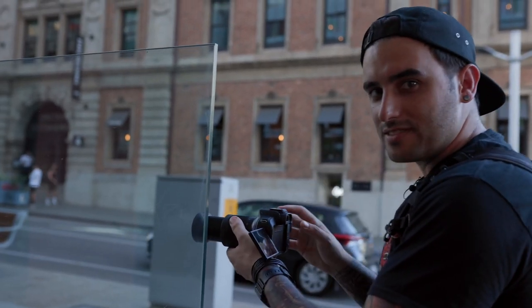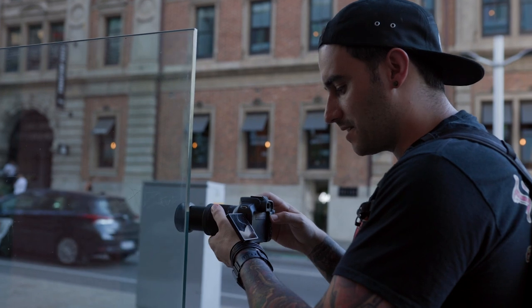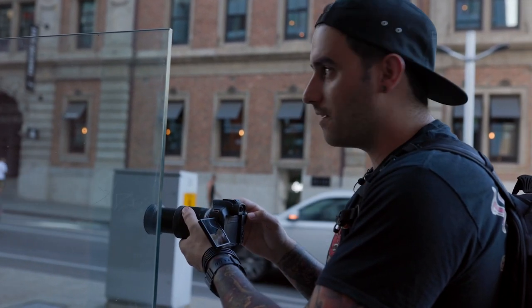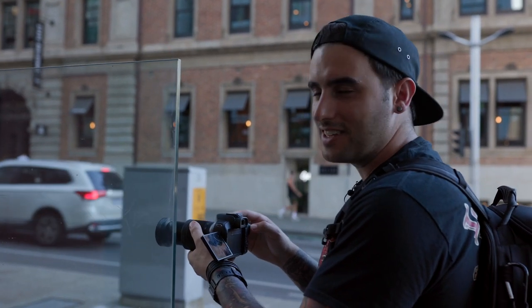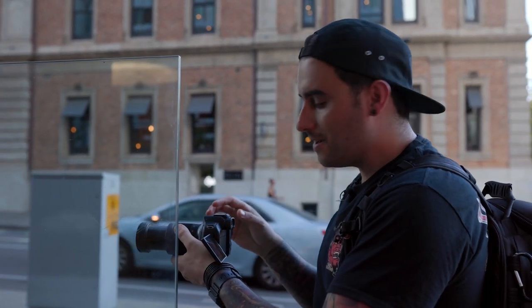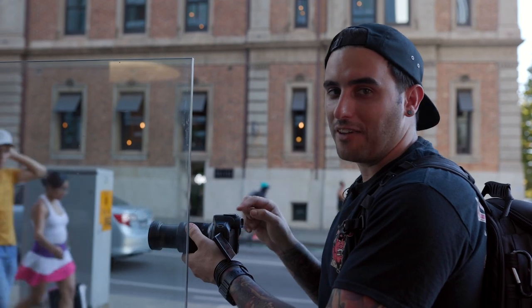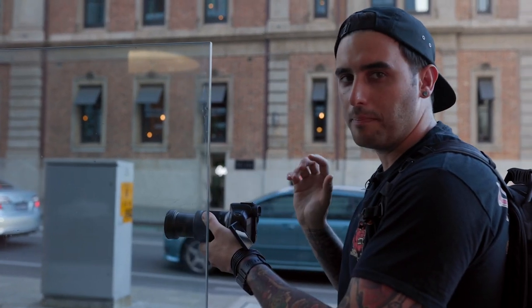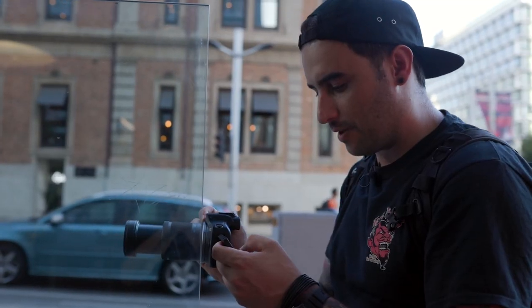One of the only negatives I can say so far about testing this is that normally on my R5 I set one of the buttons to be my face tracking. You can't actually do that on the R50 — it doesn't give you an option to set it to a button function — but it's a preference that I really really like.